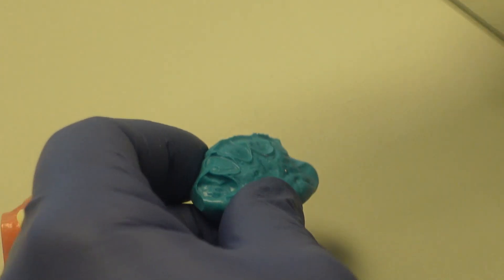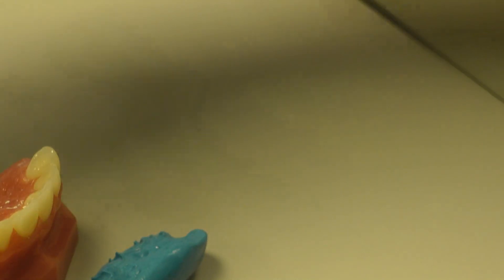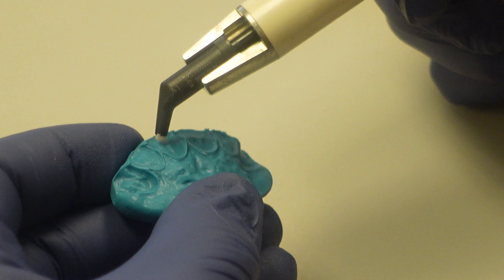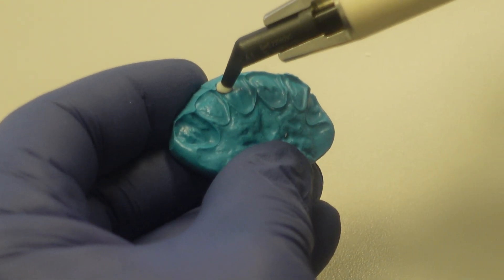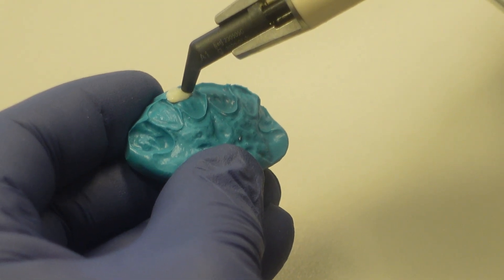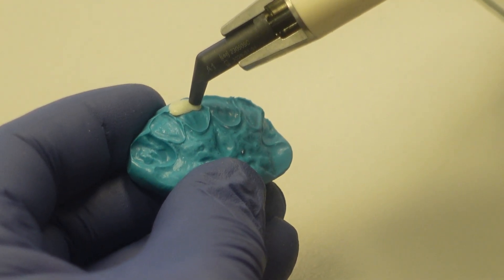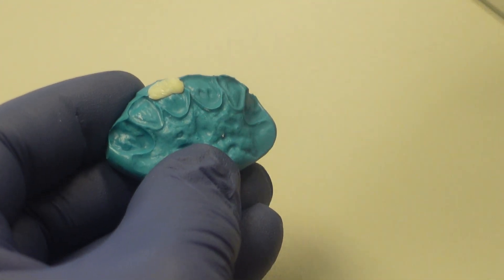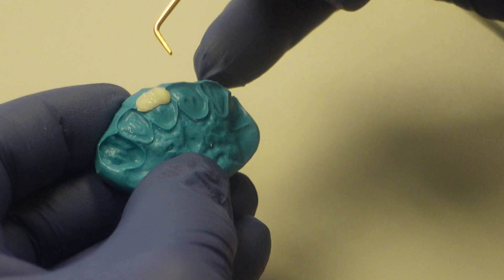We're going to use microhybrid. The Renamel microhybrid is my absolute favorite material. I'll extrude a little bit out of it first, and I like to dispense it so that it just spreads out. You don't want to end up with a sneaky pile of this stuff, so you want to just slowly extrude it so that you're not getting as many possibilities of trapping air bubbles.